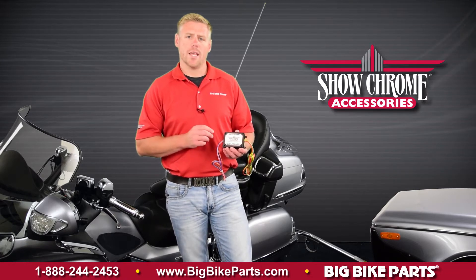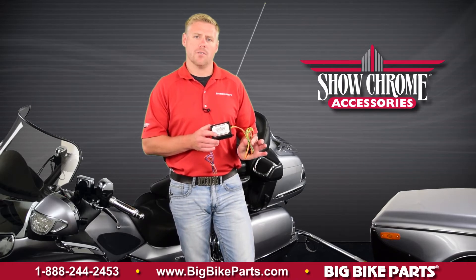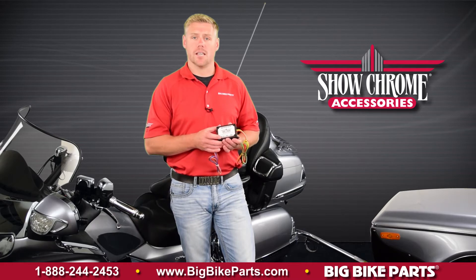This features a 20 amp fuse link that goes directly to your battery, connecting one end of the positive, one end of the negative, as well as a third wire to go to your keyed accessory power.